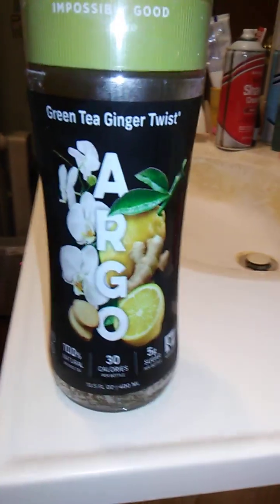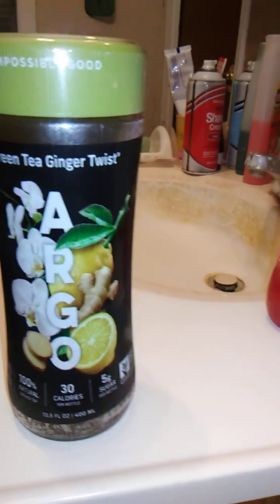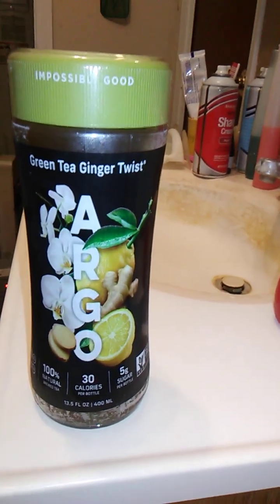Hello guys and gals. This is a product review for Argo and I've never heard of this product before. I think we got this at Dollar Tree, I don't remember.